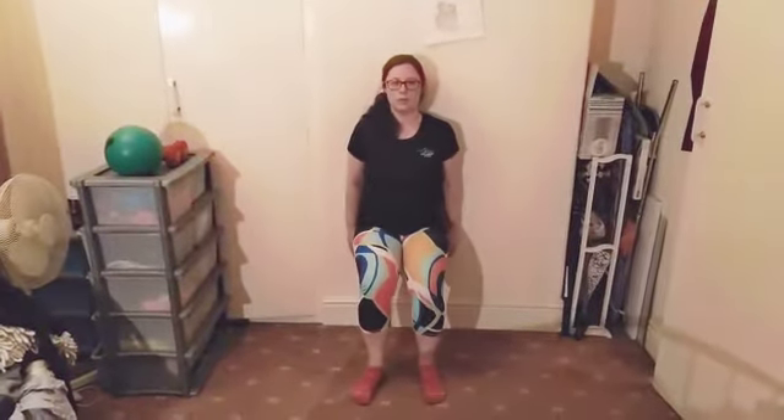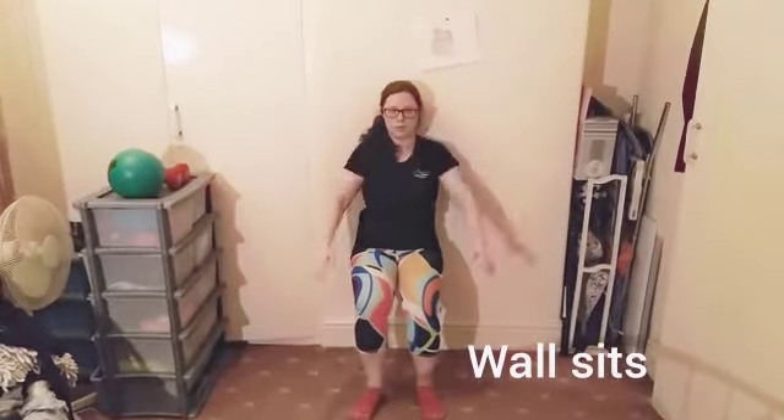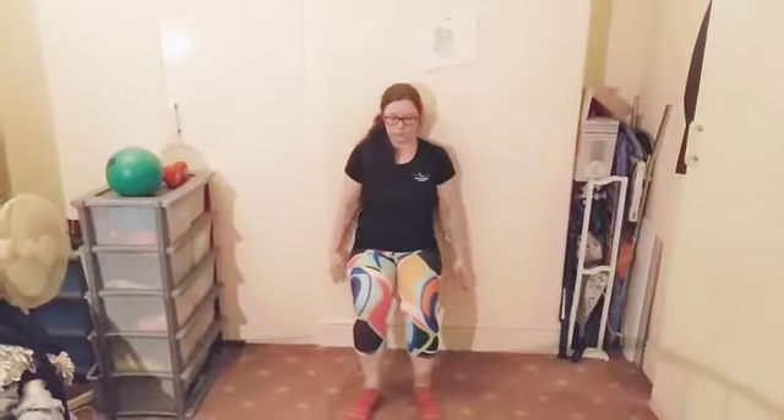Our last exercise today is wall sits. You're just going to take the arms up and overhead — nearly just to distract you from the fact that you're sitting on the wall!